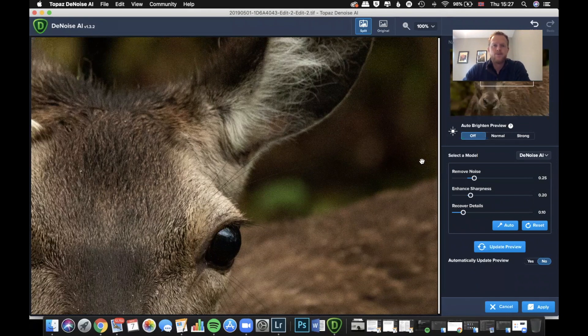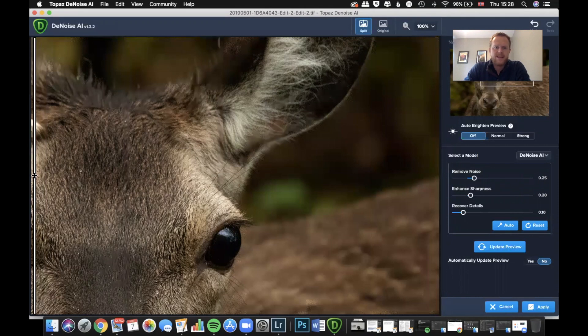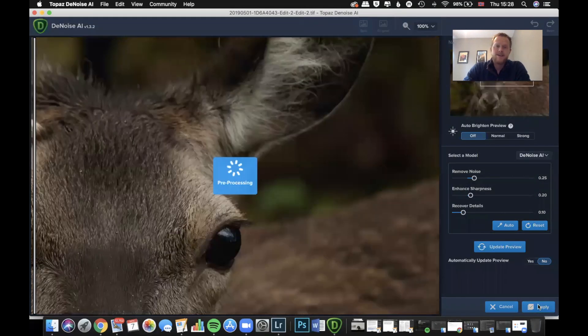Now we've brought in the image of the red deer at ISO 3200. I actually had to bump the sliders up a little bit here — the Noise slider up to 25, Enhance Sharpness up to 20, and Recover Details. This seems to work pretty well. You can see there's a lot of noise in the background and a bit on the deer, but after DeNoise — the background is absolutely superb, the fur, and the sharpness of that eye is just absolutely amazing.